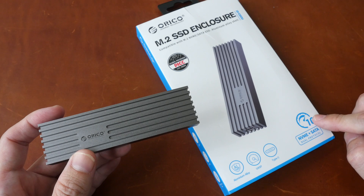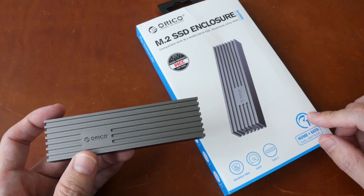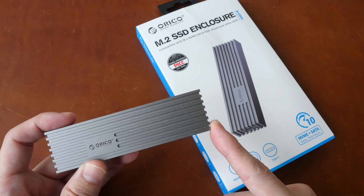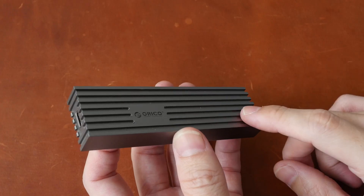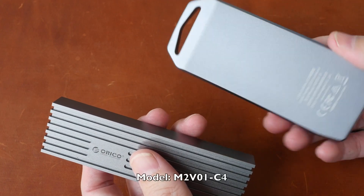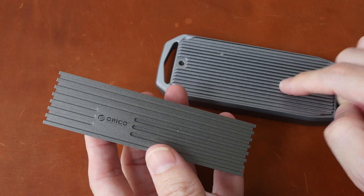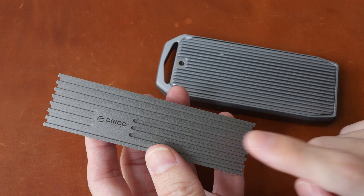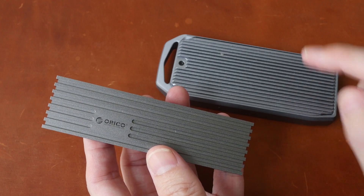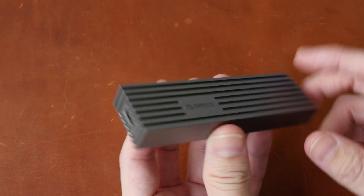The advertised speed for this enclosure is 10 gigabits per second, which is about 1250MB per second. I wasn't able to reach that, but in the best case scenario I got 1050MB per second read and write, which to me is pretty good. If you need even faster transfer speeds, Oracle has other products such as the USB 4 enclosure I reviewed recently. That is faster, but also about three times more expensive. Depending on your workflow, you may or may not need that kind of speed — if you don't, you can go with this much cheaper and more affordable enclosure.